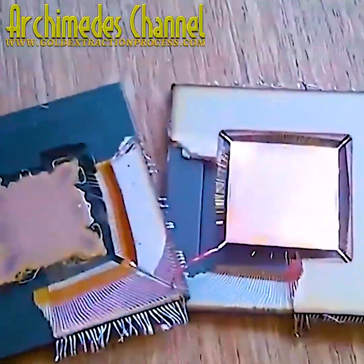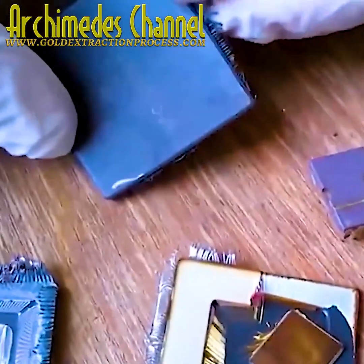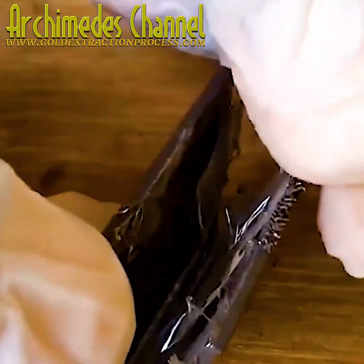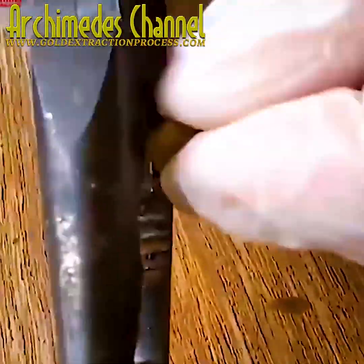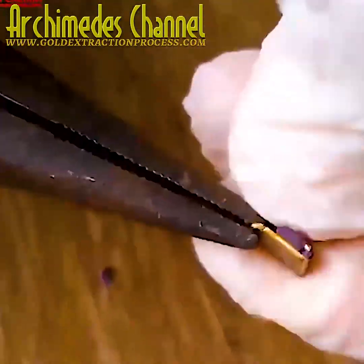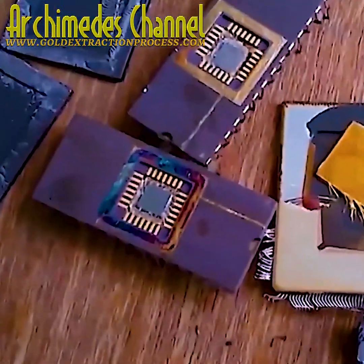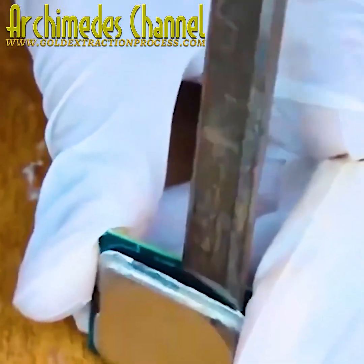You'd be surprised to learn how much gold is around you right now. If your phone's anywhere near you, there's definitely some in there. A laptop, a computer, your TV, some wires and cables on the ends — so many different microchips are connected with gold or contain gold fibers.